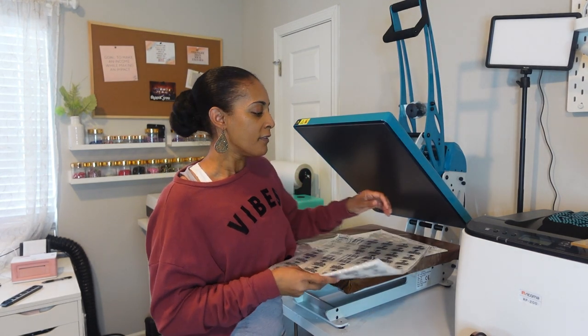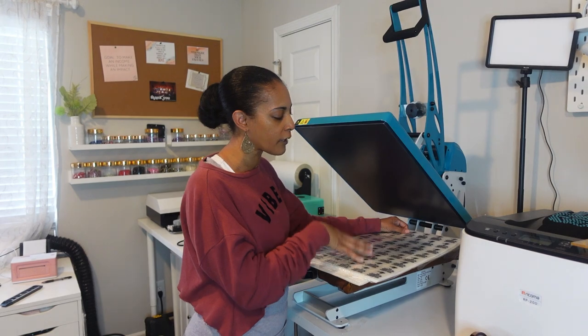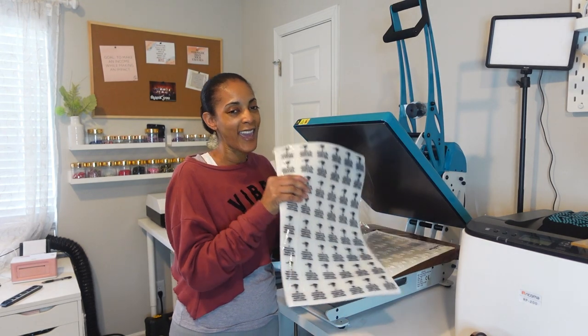I made those in Photoshop and I take you step by step, but you can use any program or software to make them. Also, if you don't have the software to create and make them yourself, you can get them made on Fiverr — get someone to do it for you — or you can get them done on Etsy. Definitely check that out if you want to create your own custom neck labels but can't do it yourself.